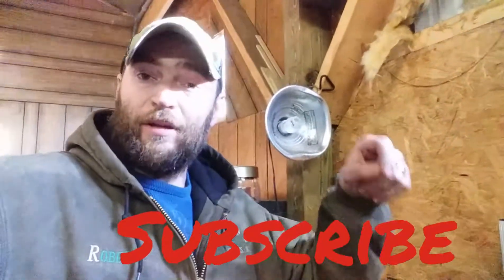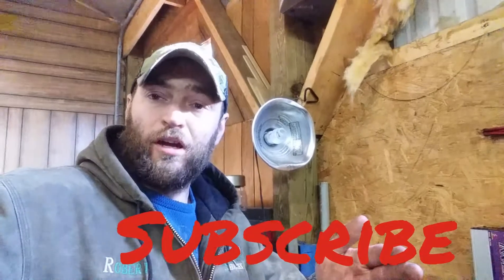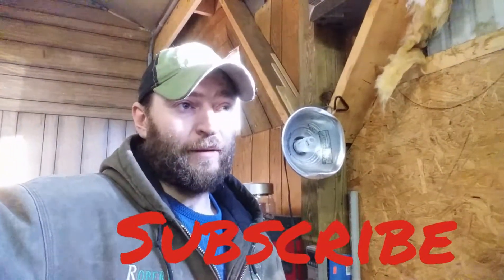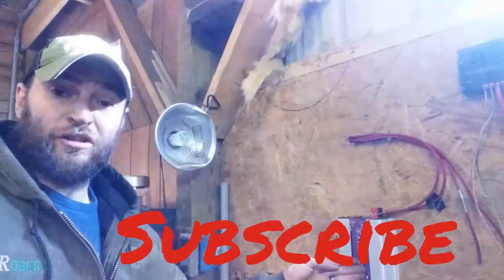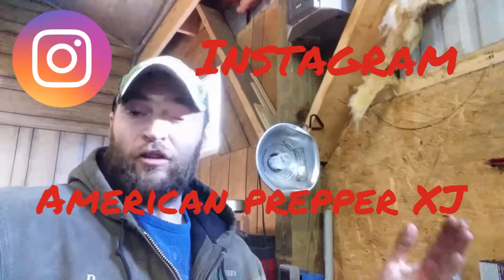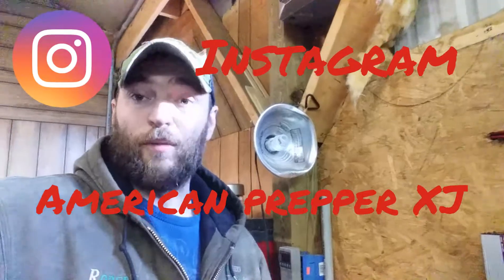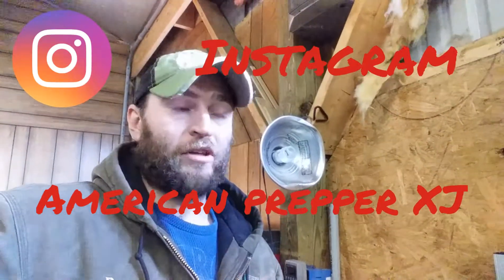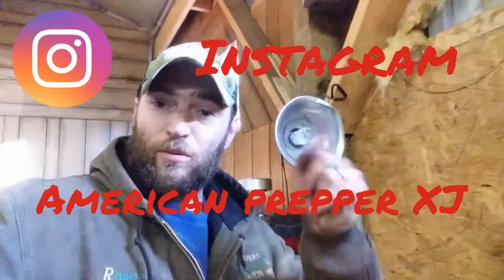Please subscribe and give me a like, and feel free to leave a comment down below to help me with my future videos. Feel free to go to my descriptions and click on the links to these products — there are great products, and I'll have other links down there for items you might see in future videos. Thank you for watching. This is AmericanPrepperXJ signing out. Bye.